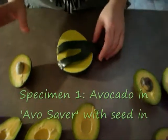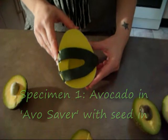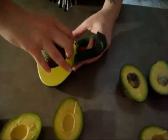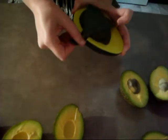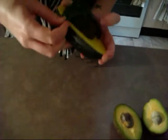Specimen one is going to be the avo saver. We bought this from Robin's Kitchen — it's something you can buy at any kitchen cutlery place. Basically, what you do is you put the avocado in, seed down, and do it up as tight as the avocado is. It's quite a small avocado. And that's specimen one ready to go in the fridge.